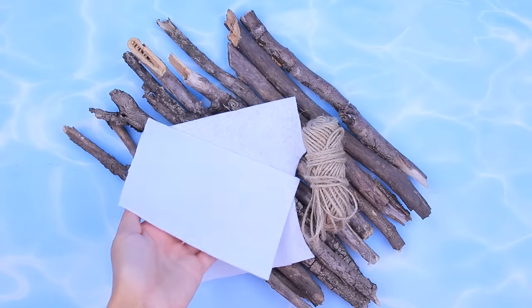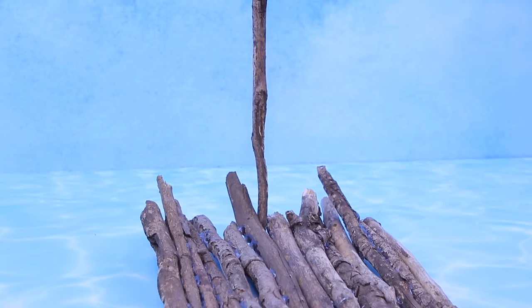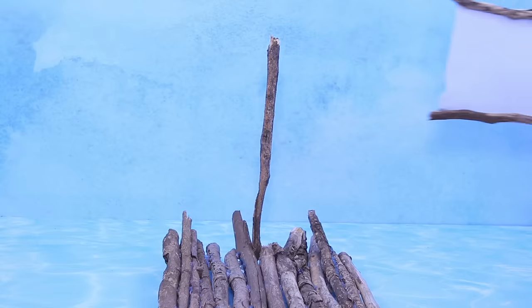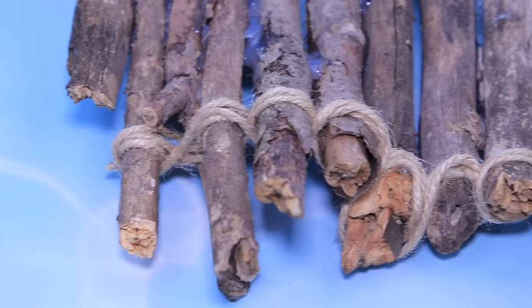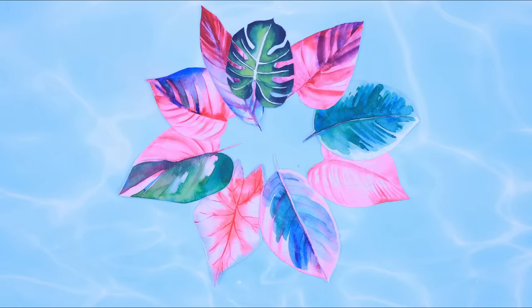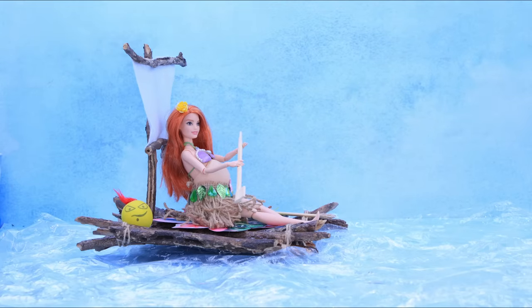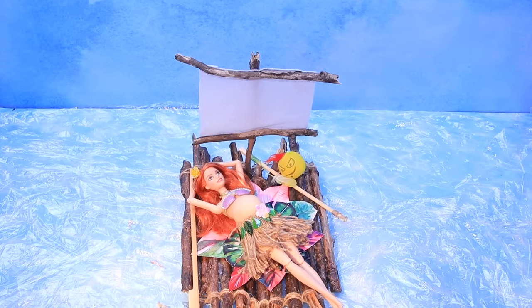Let's make a raft for Barbie! Hot glue branches together, install a mast, cut a sail and glue it to the branches, then put it on the mast. Wrap the edges of the raft with twine, cover the raft with acrylic polish, decorate with paper leaves, and cover the bottom of the raft. It's much easier to fish on a raft like this! I've caught so much fish — now I can relax!